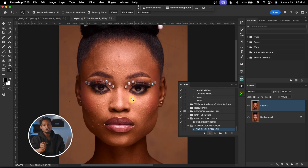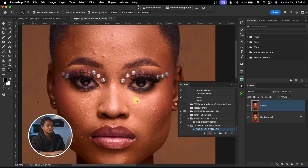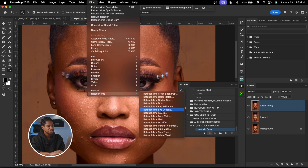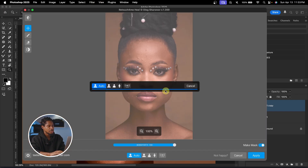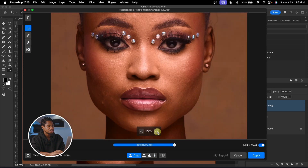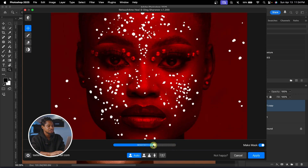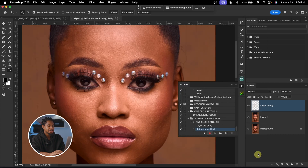The first thing I want to do is remove blemishes. I'll duplicate this layer with Command J or Control J, then go to Filter > Retouch for Me > Heal. It will load and remove blemishes from the image. You can play with the sensitivity for how many blemishes to remove — I usually leave mine at 100. Make sure 'Make Mask' is selected and click Apply. Then I'll rename this group 'Heal.'